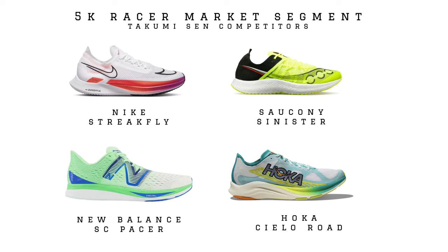Version 8 and 9 set the standard for what a good short-distance racing shoe can be, and it looks like Adidas isn't doing too much to mess with that formula. Since Takumi Sen 8 was released, we've seen a lot of competitive shoes enter this market segment, including the Nike Streakfly — which uses Nike's Peba midsole, Zoom X — the Hoka Silo Road, and the Saucony Sinister, which also uses a Peba, specifically Saucony's Power Run PB.